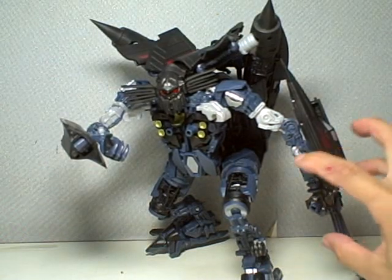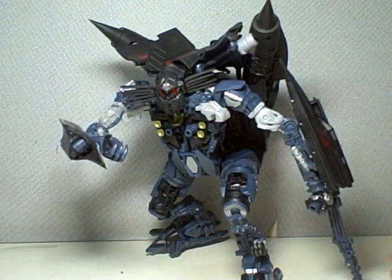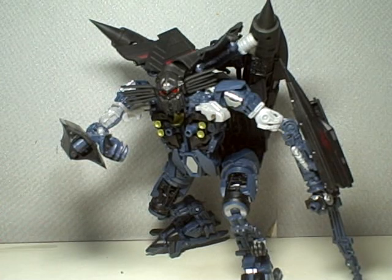All the other Leader Class figures I have I got on clearance. But this one, I completely broke down and just had to get him when he came out because he's just awesome.